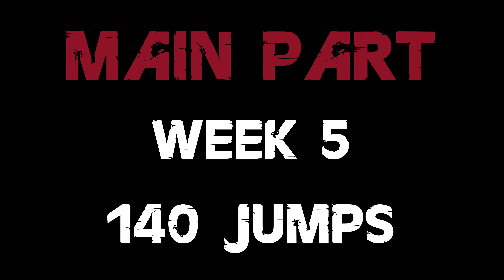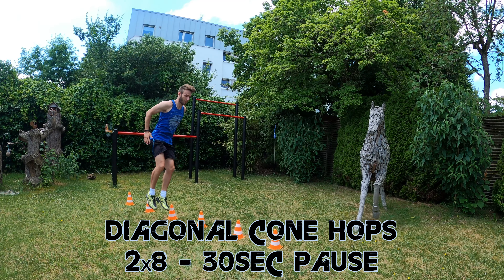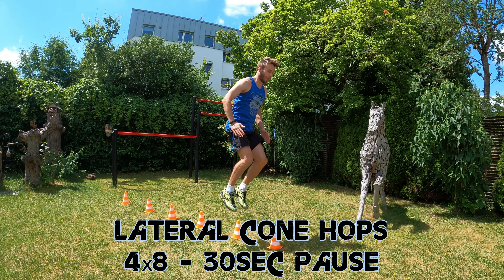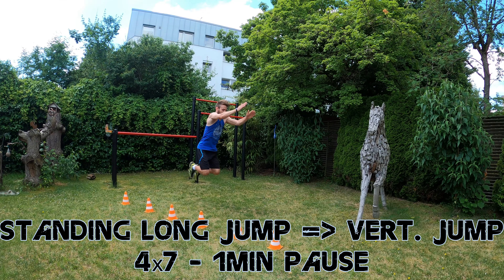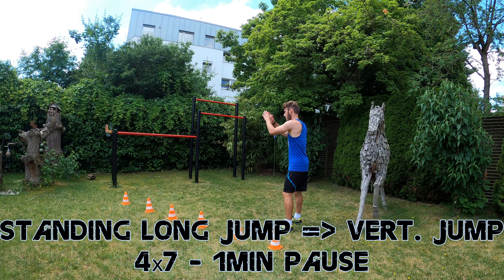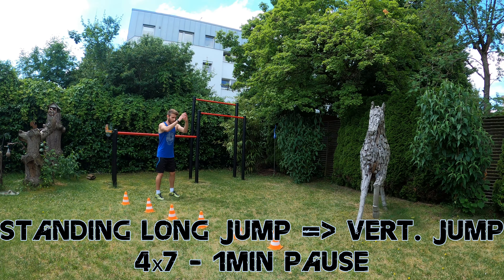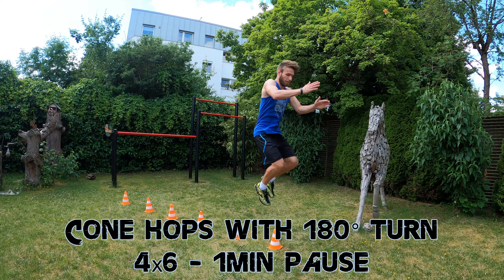Week 5 is going to be similar to Week 4, but we are going to include some exercises to improve your coordinative skills. We start with 2x8 diagonal cone hops with 30 seconds pause after 8 jumps, followed by 4x8 lateral cone hops also with 30 seconds pause between sets. As the third exercise we will do 4x7 standing long jumps immediately followed by a max height vertical jump, with 1 minute pause after 7 vertical jumps.